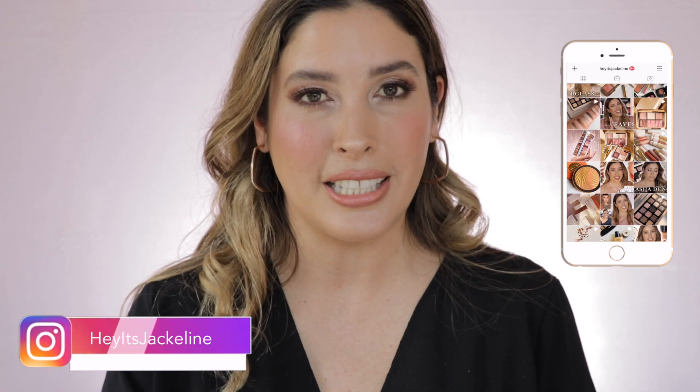If you want to know all the details about these new blushes from Sisley — their formulation, how they look on light to medium mature over-40 skin — just keep watching. Sisley just launched their new Fito Blushes in six different shades. Five of them are actual blushes, and one is more of a highlighter, which is called Shimmer.